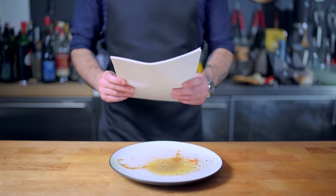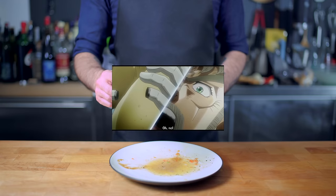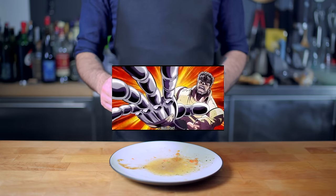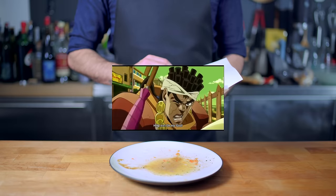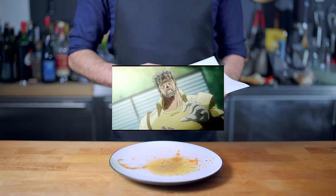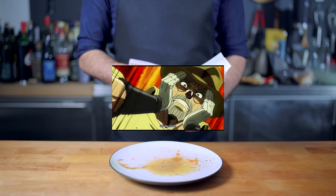This is Binging with Babish, reading for Joseph Joestar. Action. Oh no! Holy s**t! Help me! Oh my god! Oh no! Oh my god!